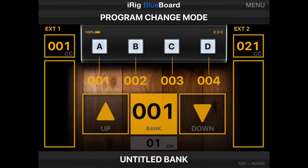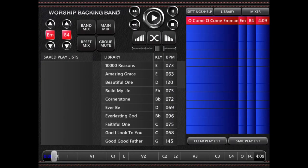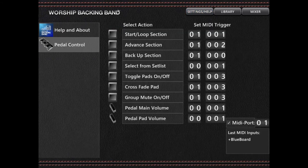Once these steps are completed, you can open the Worship Backing Band Player. From here, the steps should be the same for all devices. Open the Settings screen and select Pedal Control. Select the tick box for MIDI on the right-hand side of the screen and slide the number wheels next to the tick box to match the MIDI channel you selected in your MIDI control app — in this case, channel 1.